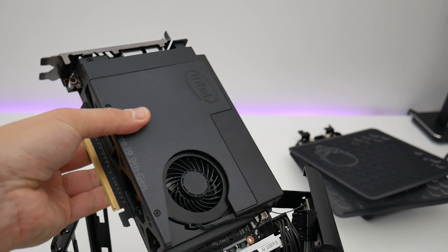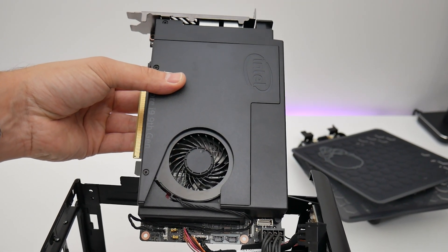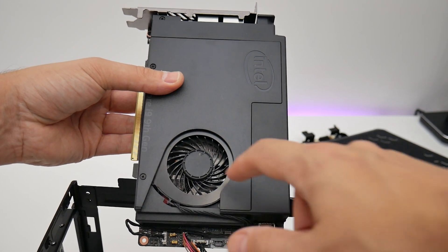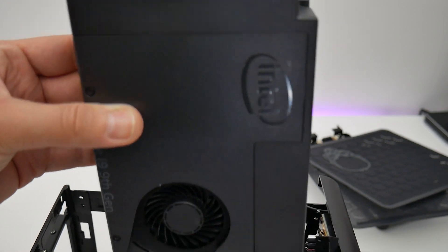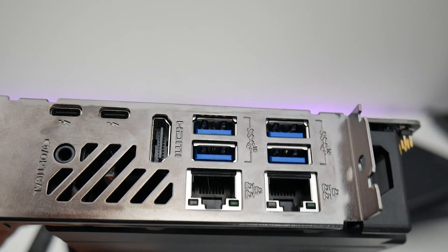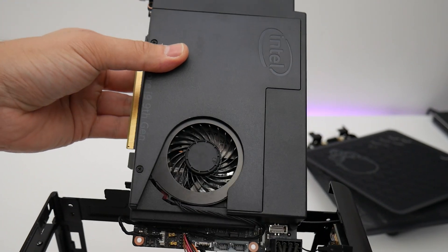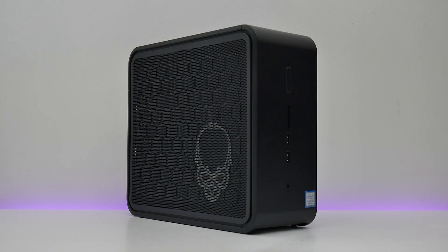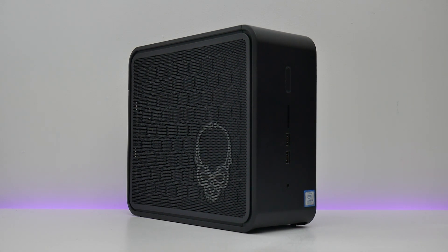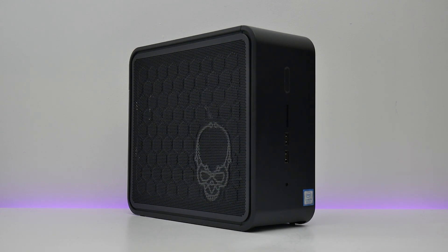In games, it managed a minimum frame rate of 92 fps in Shadow of the Tomb Raider at 1080p, falling to 66 fps at 1440p — plenty fast enough. In Metro Exodus, the minimum sat at 31 fps at 1080p with an average of 60 fps, falling to a 21 fps minimum and 49 fps average at 1440p.